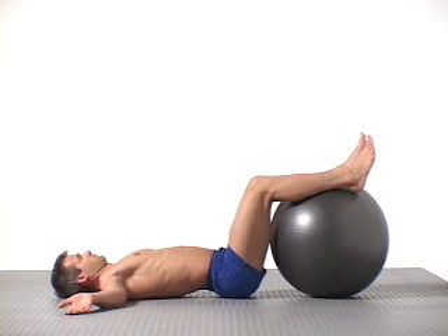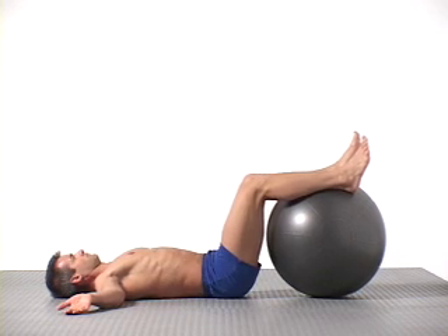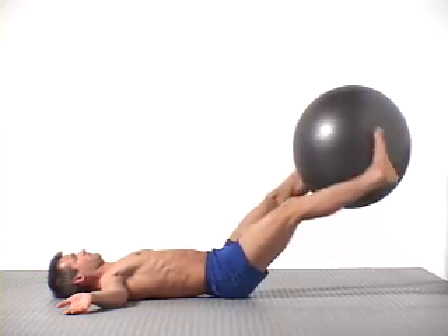In the second set, proceed as before or try the following variation for an added challenge. Inhale, tighten your core, pick up the ball between your feet, and extend your legs. Now rotate the ball right, then left, crossing your legs.